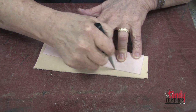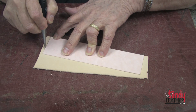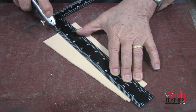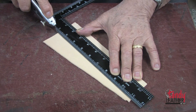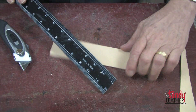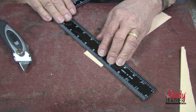Since I'll be tooling my top strips, I'm going to cut them from four to five ounce vegetable tanned cowhide. I'll place my template and trace around the outside with a scratch awl. Next I will use a straight edge and a sharp knife to cut out these pieces.